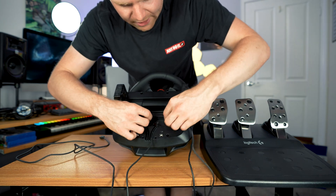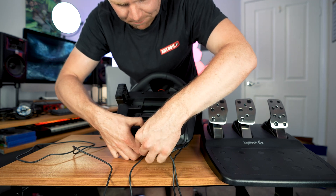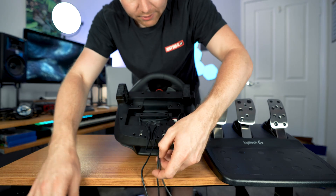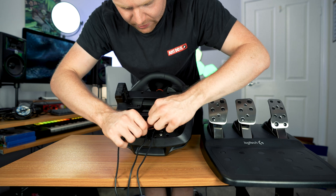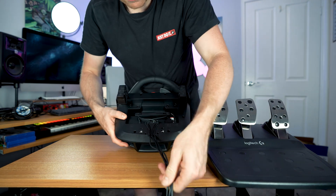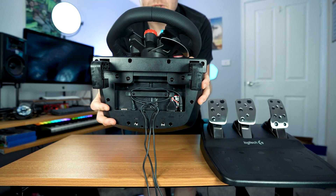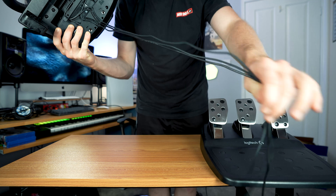Now we have good cable management for our Logitech G29. We also have the power cable that can go through here, and then you can do the same with the shifter. That's how we do the cable management — it looks really good and clean.